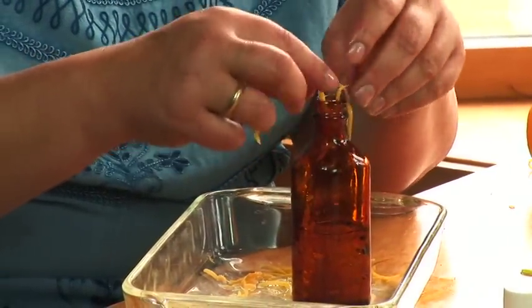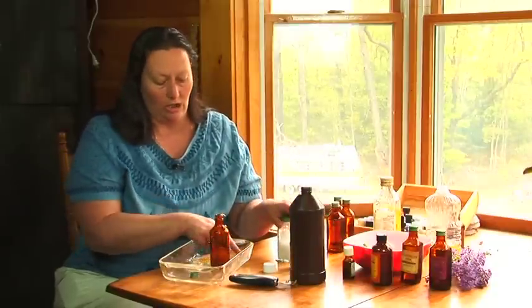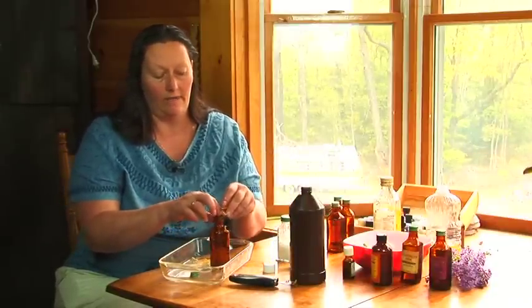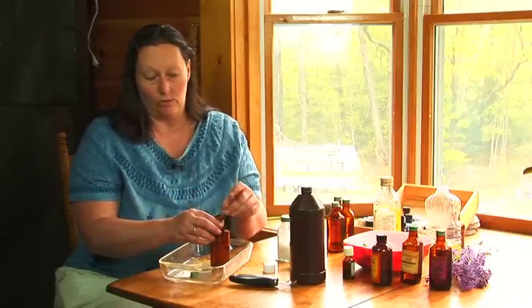Put it in a little cornstarch to make a bath powder. You can put it in bath salts. You can use it just as a perfume. And you will have an essential oil that you can use in many different products, even in soap. That's how you make grapefruit essential oil. It's very nice.